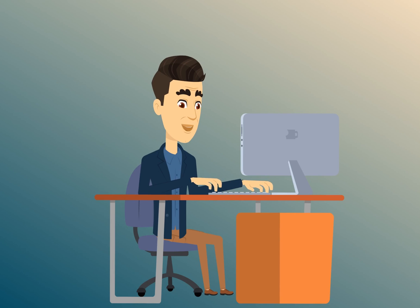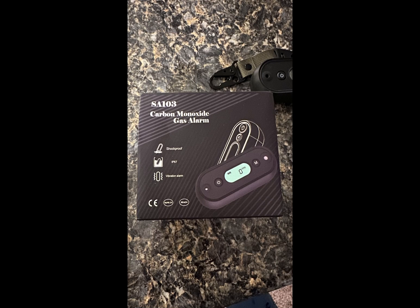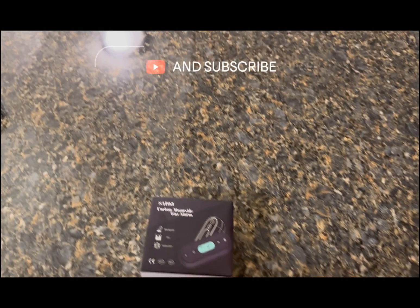Hey there friends on YouTube, my name is Roger with Electronics and Gadgets. If this is your first time here, thanks for stopping by — hit the like and subscribe please. If you've been here before, thank you. For my next video I'd like to do one on the GZ Air travel carbon monoxide detector — it's an IP67 waterproof portable CO gas alarm for your vehicle, aviation, camping, with visual, audible, and vibrate alerts and a two-year battery life. Let's go ahead and start the unboxing.